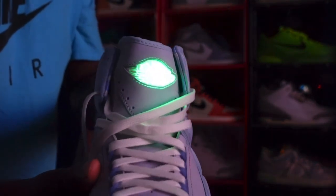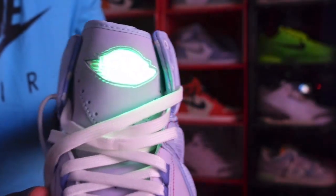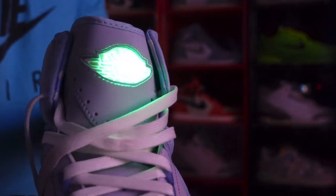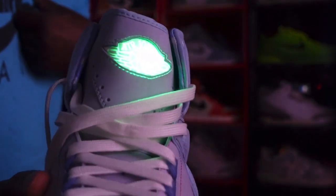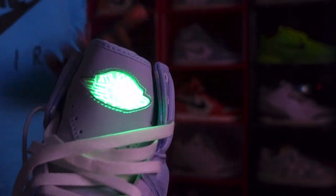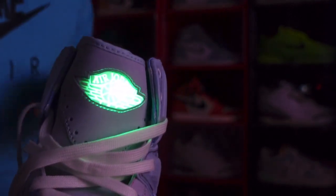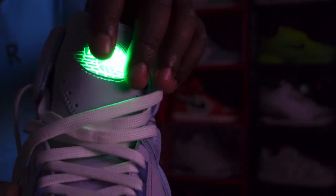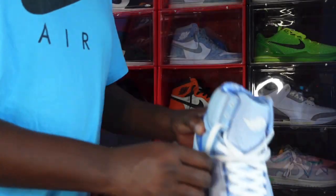Here's a special treat — the tongue lights up! The Air Jordan Wings logo lights up. The very disappointing part about this whole process is that it is not rechargeable. Once the light goes out, that is it — you cannot recharge these lights. So much for this hard-earned money well spent.